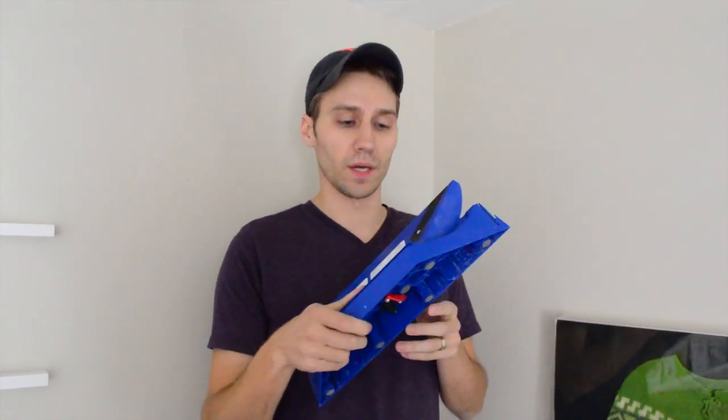Hey everyone, we are going to put some crown in Claire's big girl room and I was going to show you how we did it. To make our lives a little bit easier, we're going to use the Craig Crown Pro, which we bought at Lowe's, but I think you can get it just about anywhere. It makes cutting the crown on an angle a lot easier. It's about 30 bucks if you want to get one yourself.